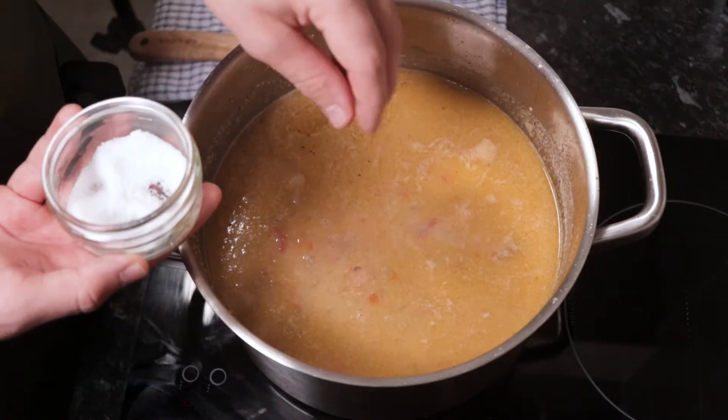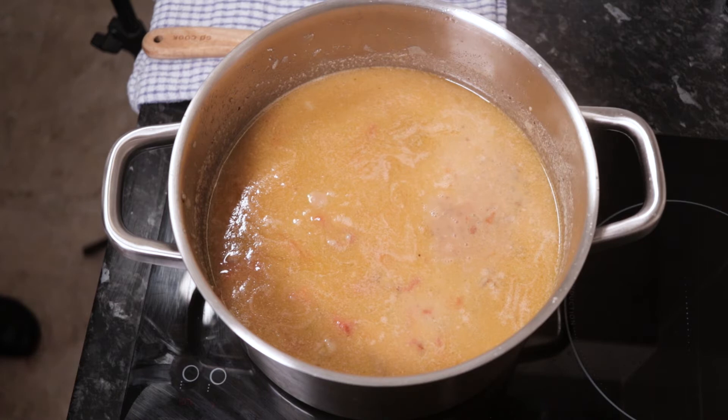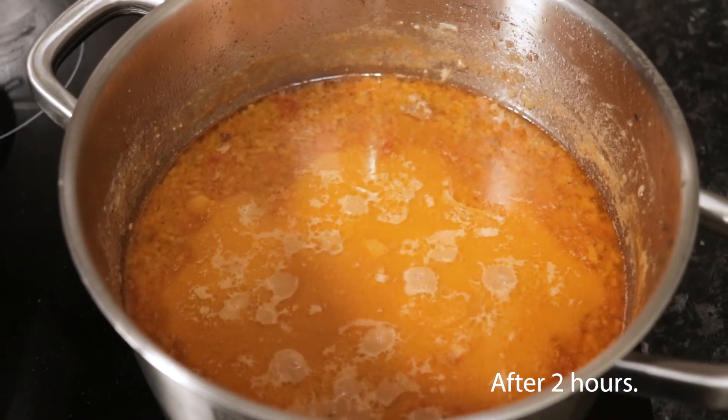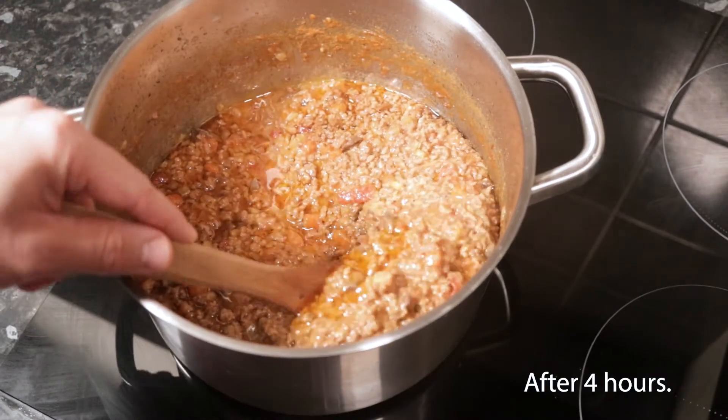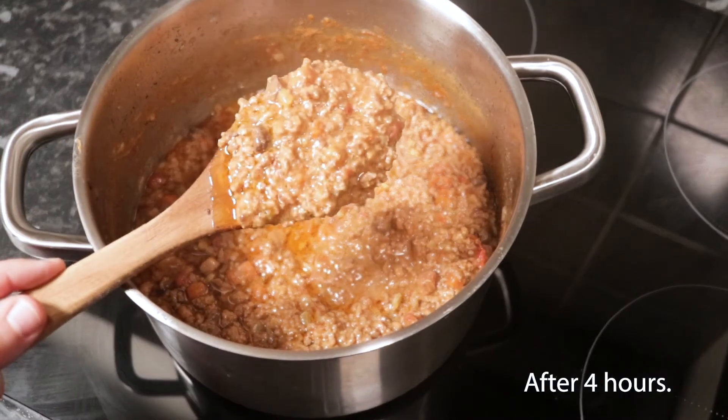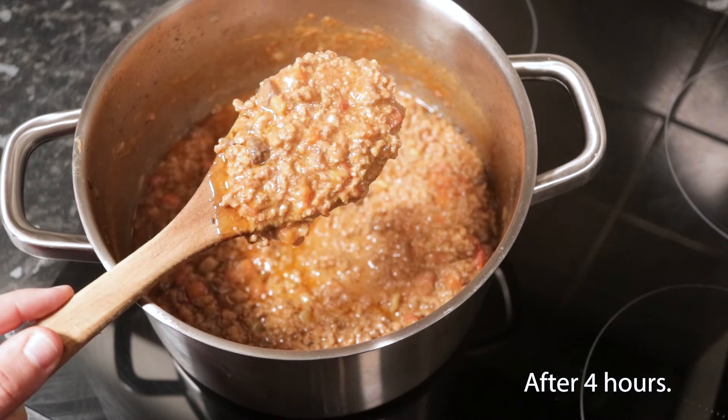When ready, the liquor will be as thick as double cream and stirred up the whole should be somewhat porridgey. Adjust the seasoning one last time. Additionally, you can add bay leaf or dried chili flakes along with the meat.